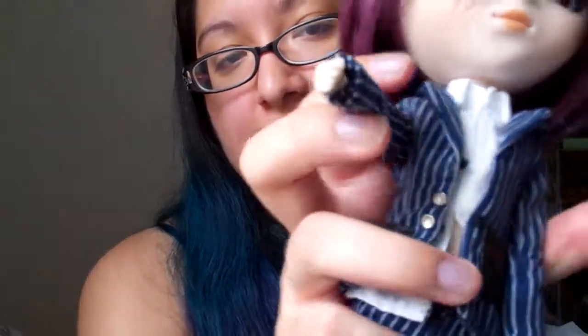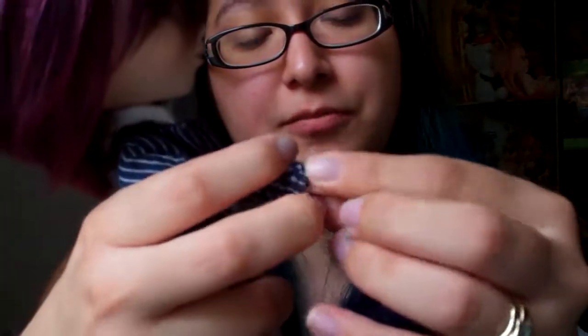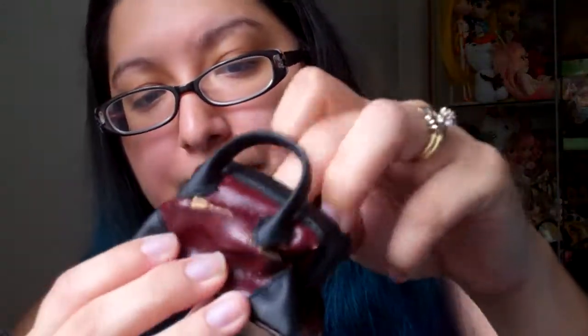One of the things that's very unique about this doll is her right hand — she has a grip hand, which I think is cute because a lot of dolls don't really have that. We have some, but not all of them are like that. She also comes with this pleather/leather purse.